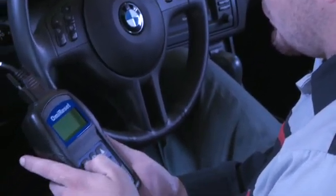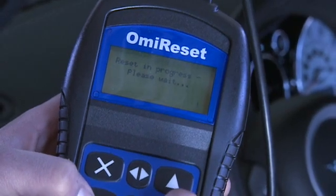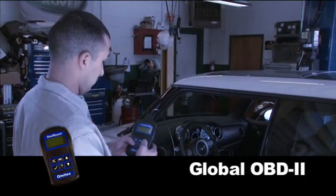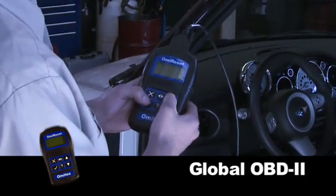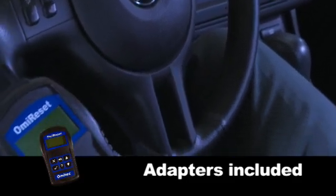Get a payback in as little as three months with regular use of OMI Reset in your shop. OMI Reset is CAN-enabled and comes standard with global OBD2 capability. Use the included adapters to connect directly to the vehicle's diagnostic connector.